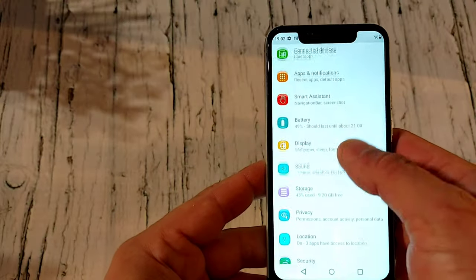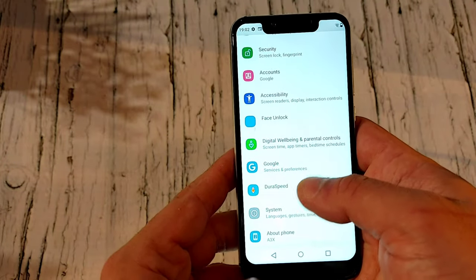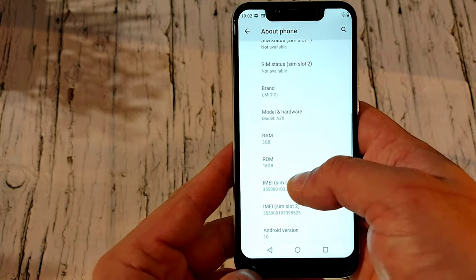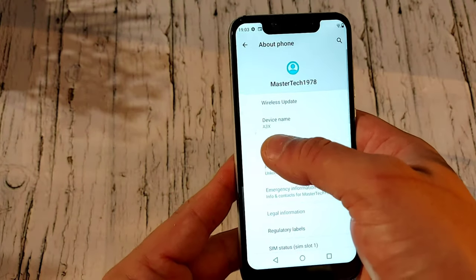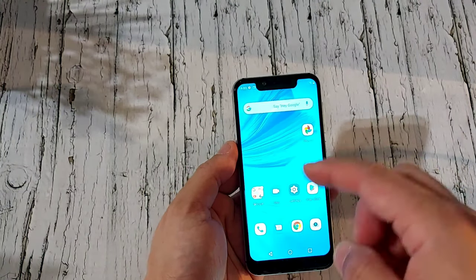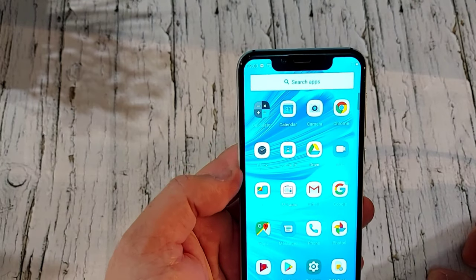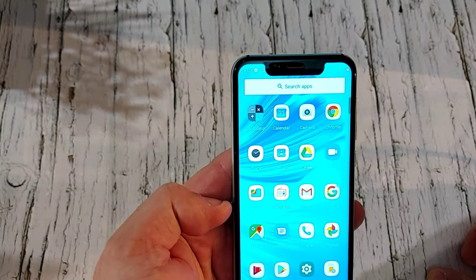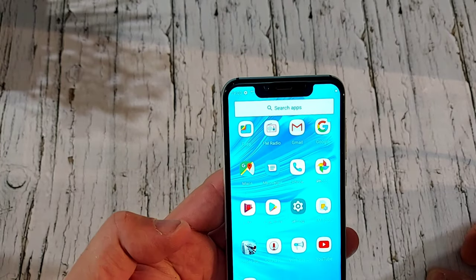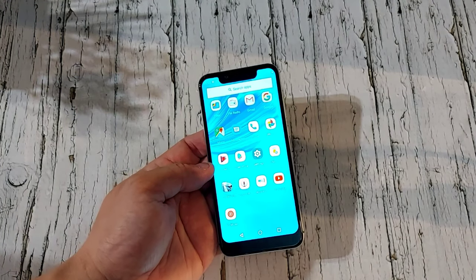In settings you've also got storage, privacy, location, security, accounts, face unlock, Google, and system. Under About Phone you can confirm 3GB RAM, 16GB storage, the IMEI number, Android 10, and the model is the A3X. For pre-installed apps you've got calculator, calendar, camera, Google, clock, contacts, Drive, Duo, Files, FM radio, Gmail, Google Maps, Messages, Phone, Photos, Play Movies, and Play Store. This phone comes with full Google services.